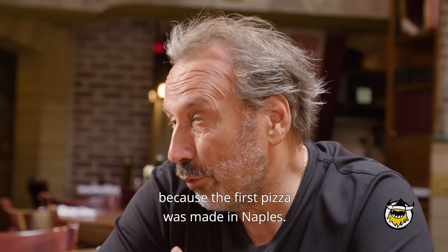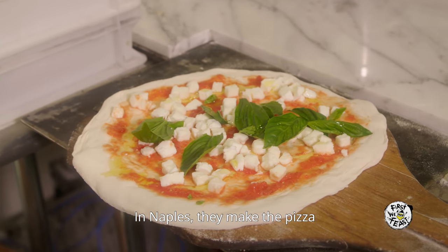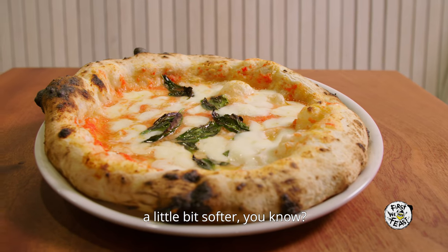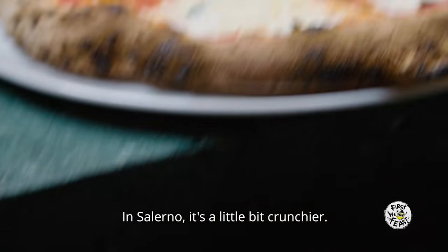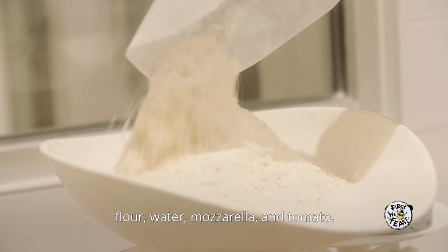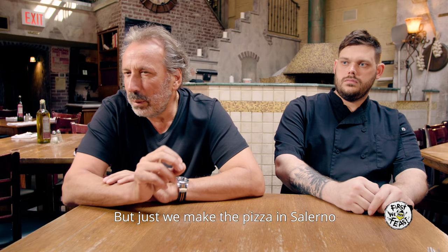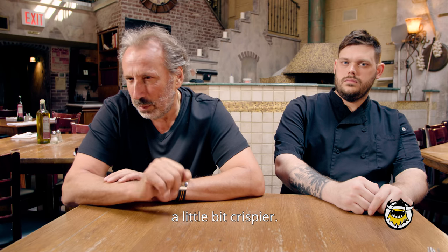Everybody knows the pizza napoletana because the first pizza was made in Naples. In Naples, they make it a little bit softer. In Salerno, it's a little more crunchy. We use the same ingredients — flour, water, mozzarella, and tomato — but we make the pizza in Salerno a little bit more crispy.